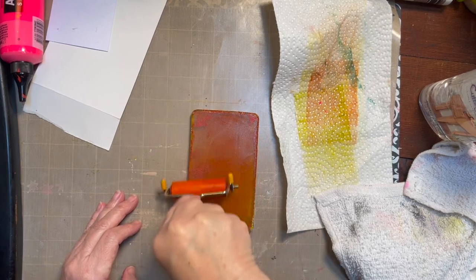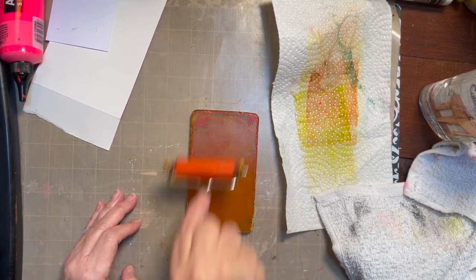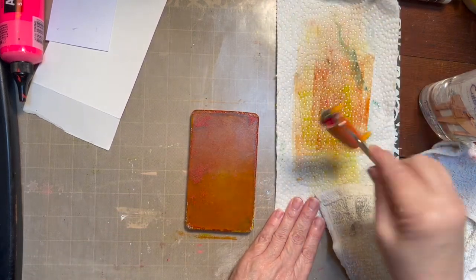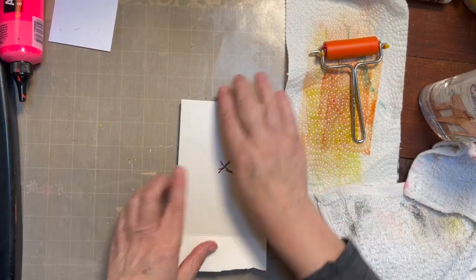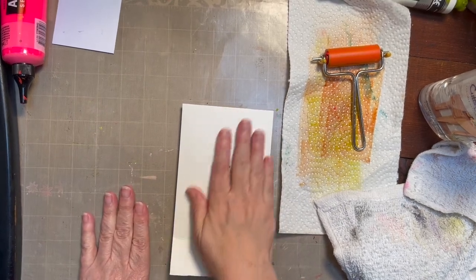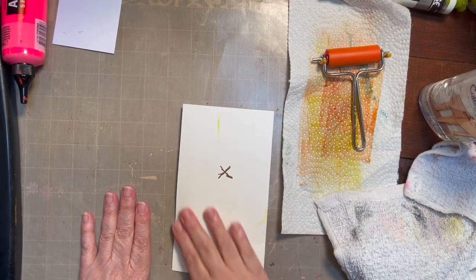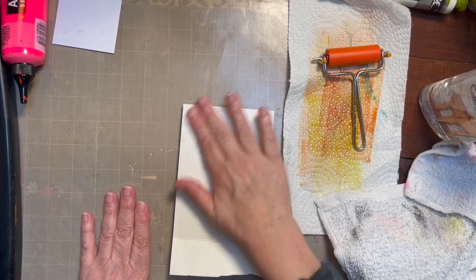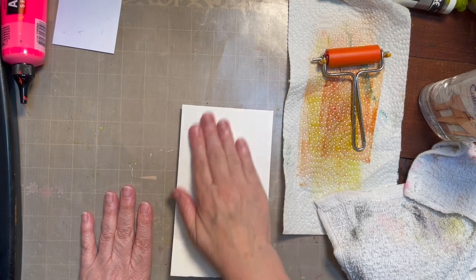The nice thing about your jelly plates, whether you know it or not, is that if you don't clean up your plate right away, you can go back and get the junk off by pulling prints. This is just some scrap cardboard, some packaging something came in. I've pulled the box off and it's very smooth on this side, almost as if it has a finish.